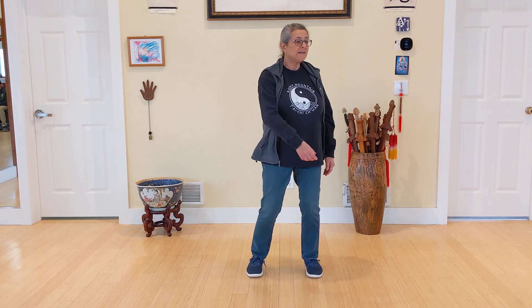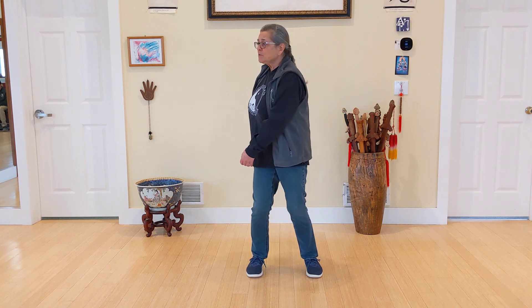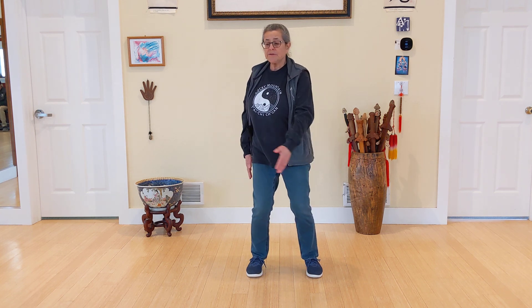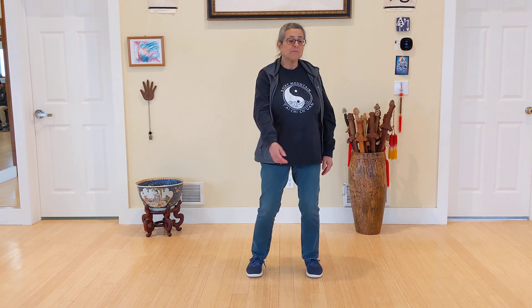Nice and easy — there's nowhere to go. You don't have to go to the furthest extreme you possibly can. Just keep it easy and comfortable, working all the joints in proper time.